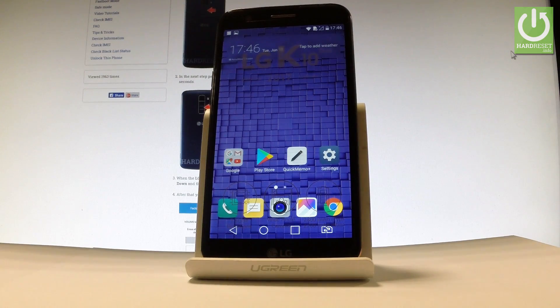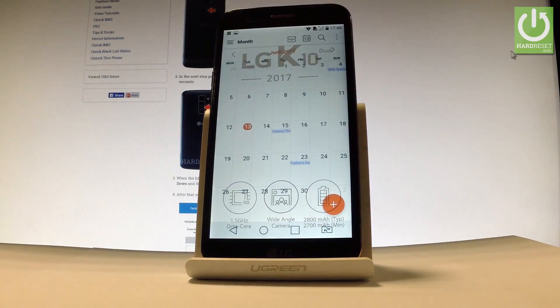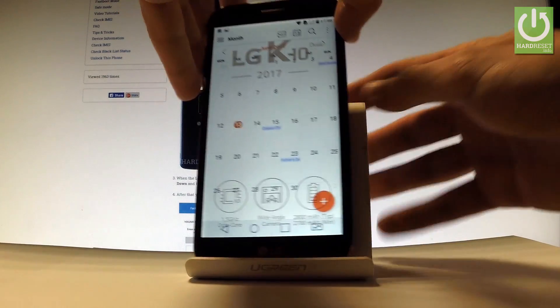Here I have the LG K10 and let me show you how to take screenshots on this device. Let's begin from the home screen — find and select any app, like the calendar for example, to get to the screen that you want to capture.